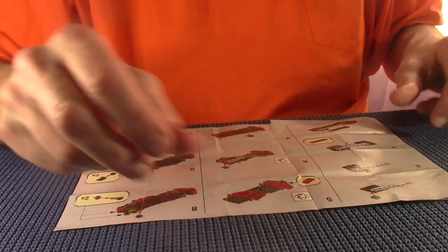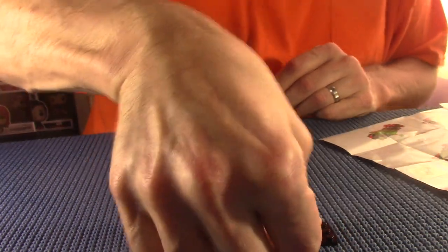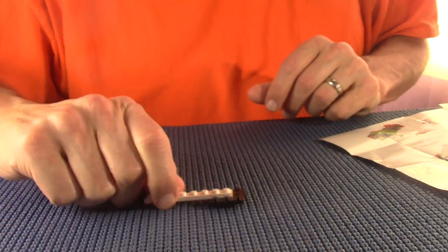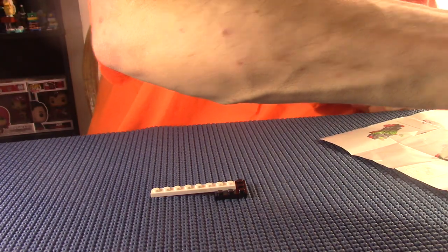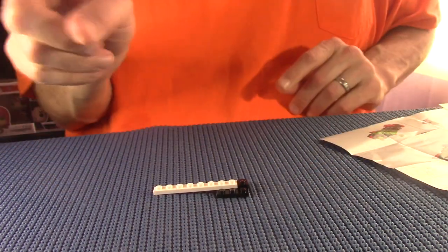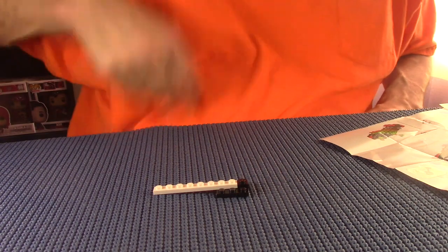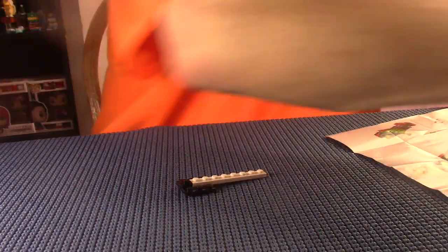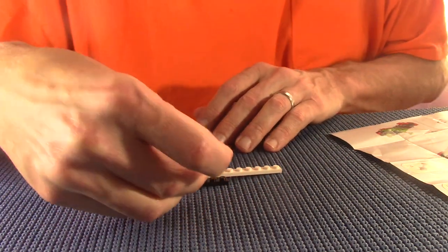Let's see what we need first. This shouldn't be a hard one to put together. I'll tell you about this light - you can't see it but it's one of those circular lights on a stand that my wife picked up for me. It really helps out with the videos because normally they're so dark you can't see anything.